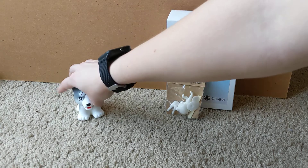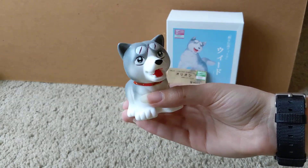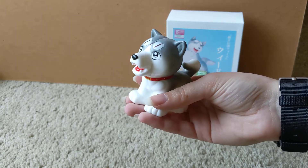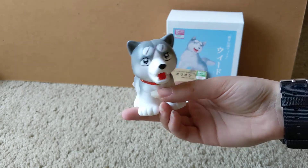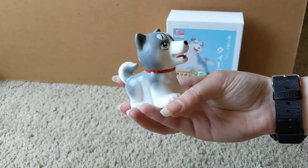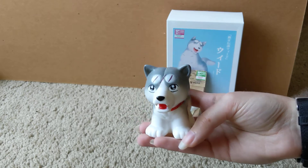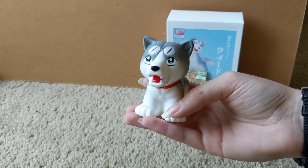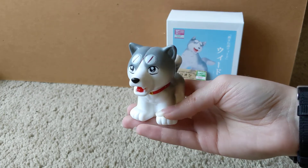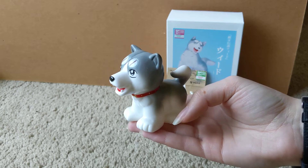More recently, a creator known as Red Shark has gotten the rights to make a bunch of Ginga figures. They all follow this same mold and just have different paintings on it. He's only done some of the main characters so far — Gin, Riki, Orion, Yakamura — and we're still waiting on others to hopefully be released.